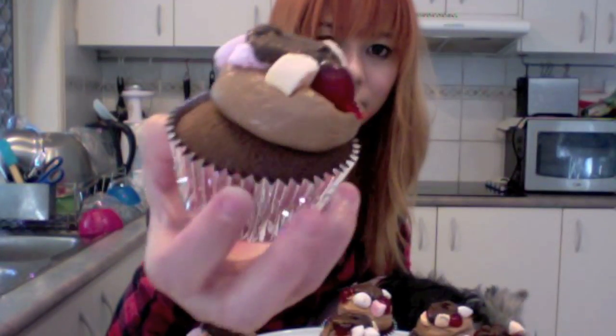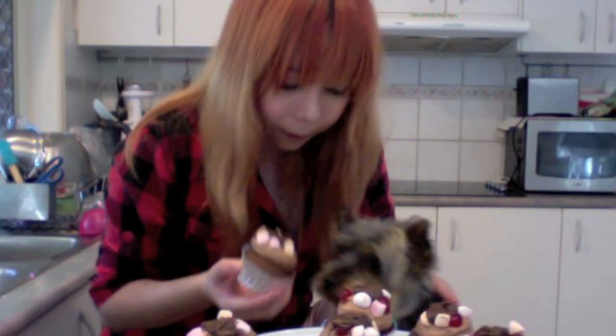And we're finished! Look how good and beautiful these cupcakes look. They are so easy to make, and they will be perfect as a gift or simply if you just want to impress someone.